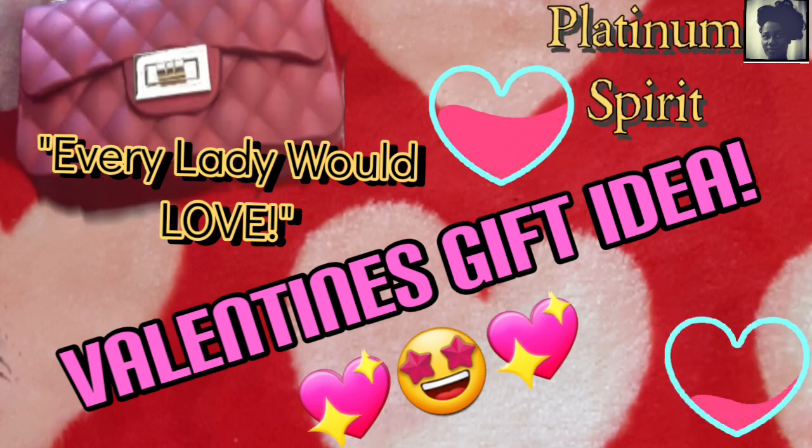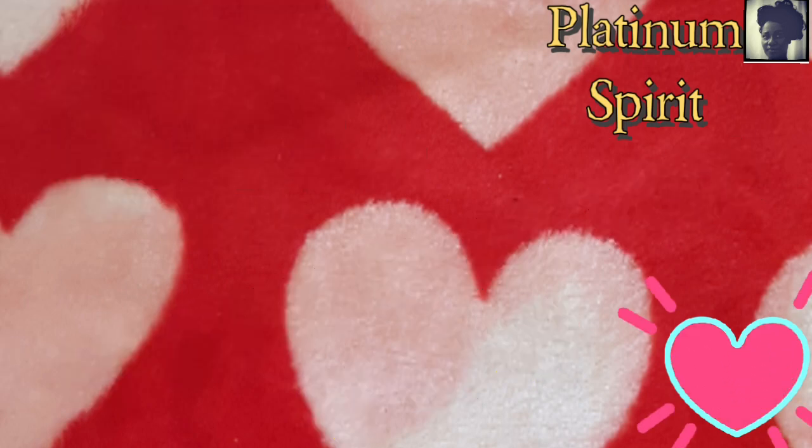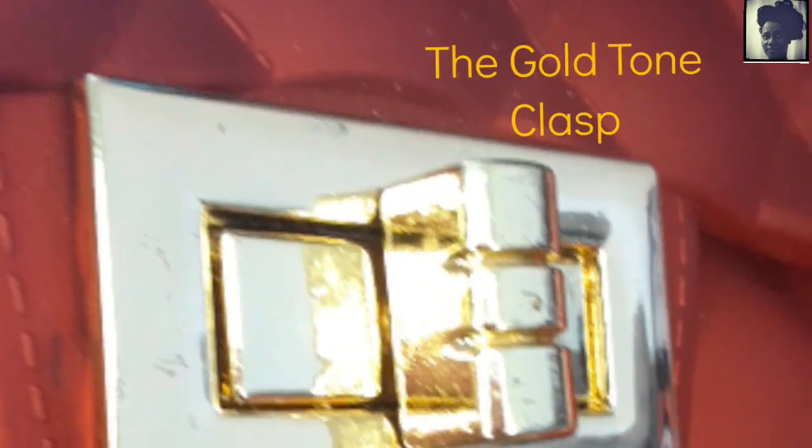This is yours truly and respectfully, Platinum Spirit, coming to you with a Valentine's Day special. This is something every lady would love. Check it out.